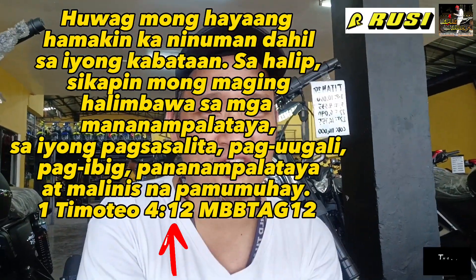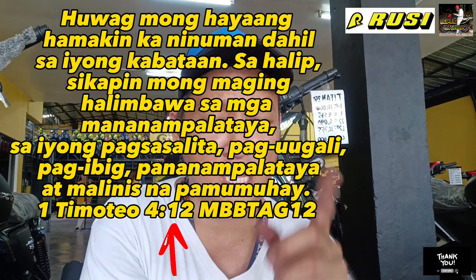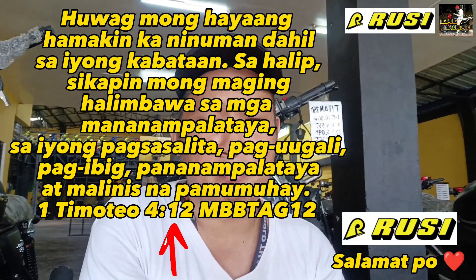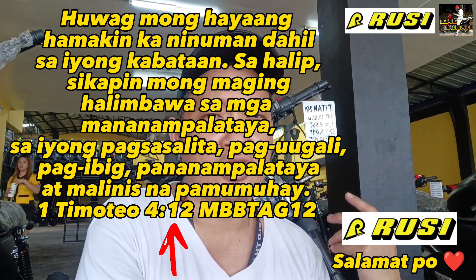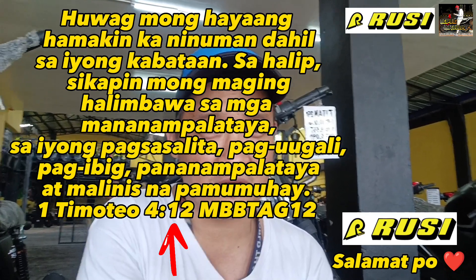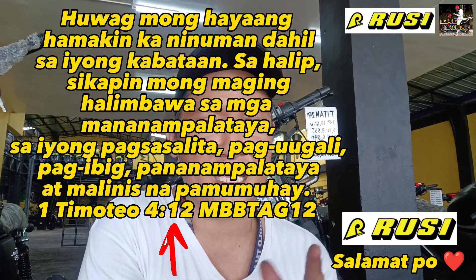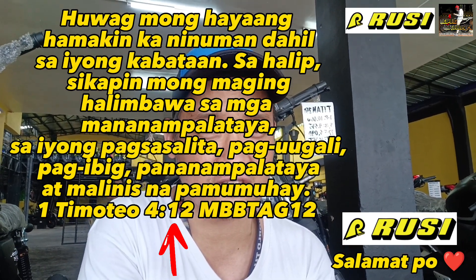That's it for today. If you haven't subscribed yet, please hit the notification bell for updates on my videos. Thank you to National Highway, Barangay Canlalay, Biñan Laguna, and to Rusi for having the Titan 250 FI here. God bless, ride safe always, and watch out for my upcoming videos. Bye!